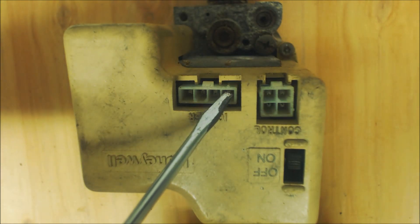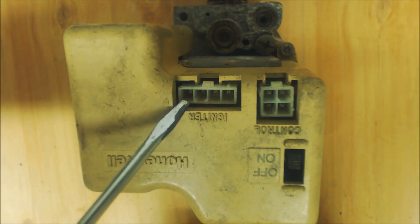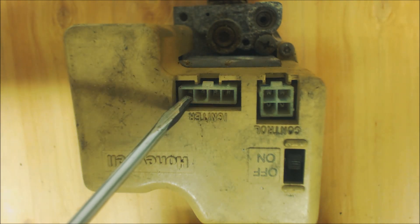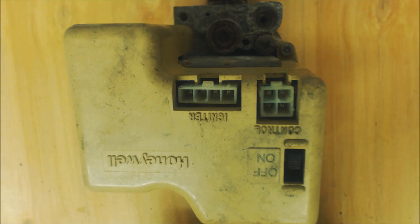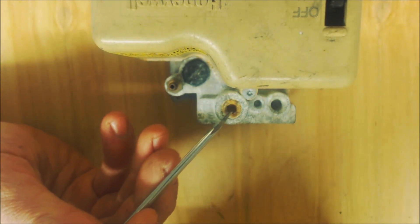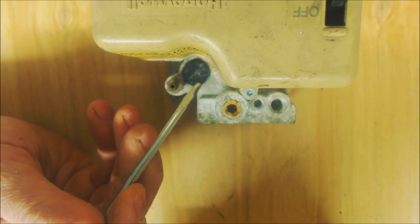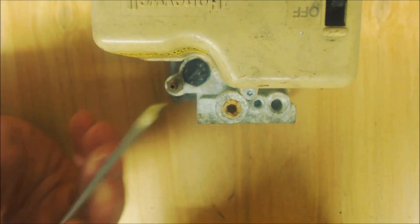These two wires go to the hot surface igniter — you should get 24 volts coming off of those. Here you have the flame rod, and you measure here and the ground. On most of these smart valves you're looking at right around 150 to 180 volts going to the flame rod. Over here is where the pilot tube connects. Take this Phillips head screw out for your pilot adjustments using a flat head screwdriver — an eighth-inch thermostat screwdriver. There's a tap for your output gas pressure and a tap for checking your input gas pressure coming into the gas valve.